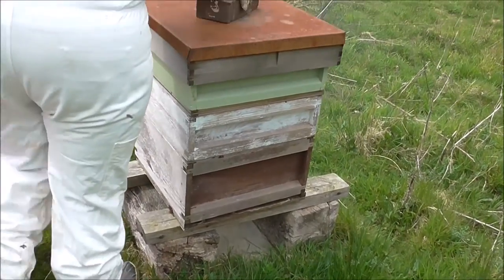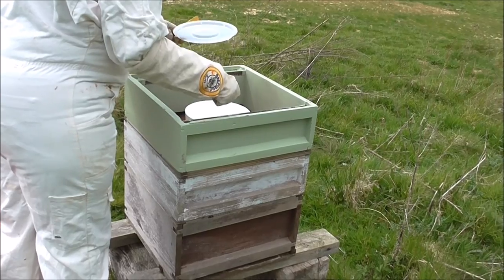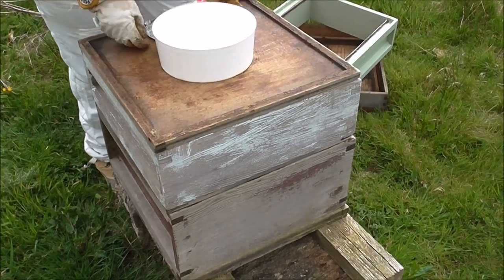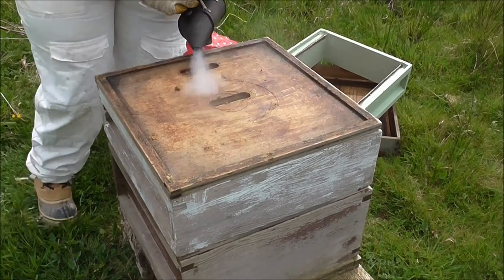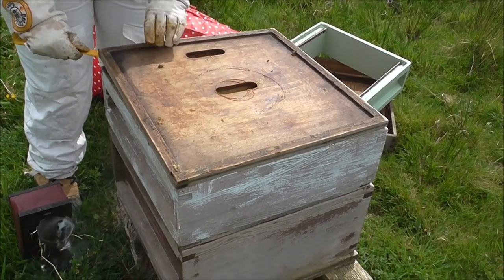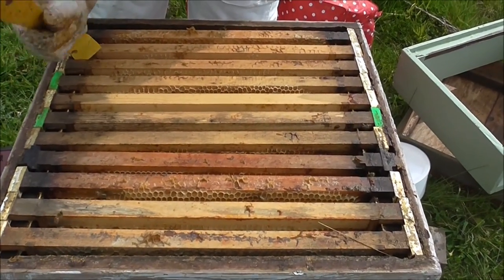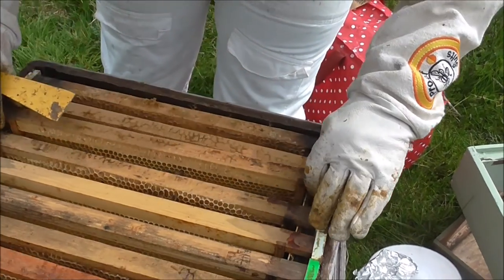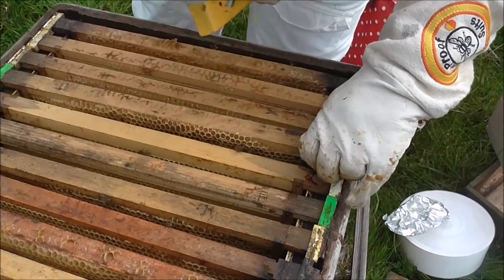Looking in the side — it may have swarmed. There's a capping and there's a honey flow. So this is a very quiet hive; hopefully they haven't swarmed. We won't know until we get down to the bottom how they're doing.